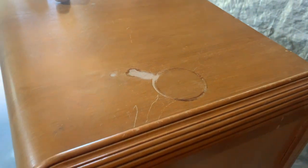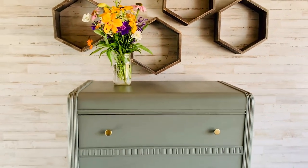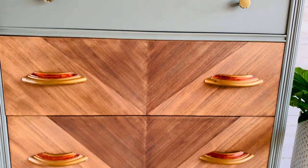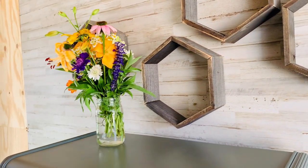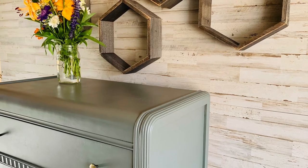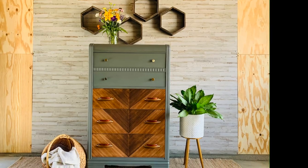Let me remind you of what this piece looked like before and then what it looks like now. I had so much fun putting this design together. Thank you guys so much for following along with me, and I'll see you back here very soon for another transformation from the Rummage Workshop.